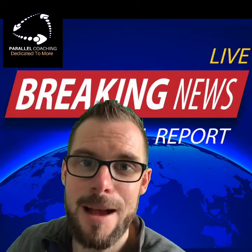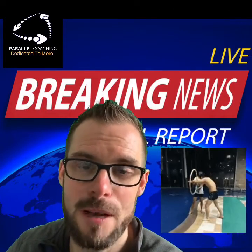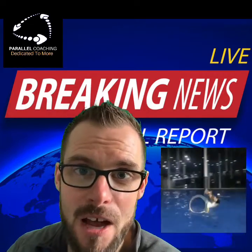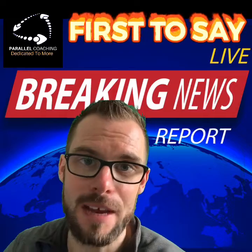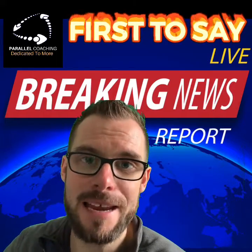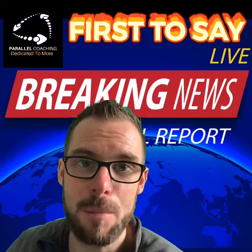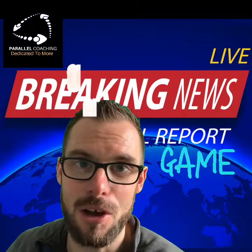Many learners see the exams as a hoop to jump through and something that, once they've passed, they can forget all about. And I'm here to say that is not the case. The knowledge you gain building up to your exam is the exact knowledge you need to pass on to your client to guarantee a result.